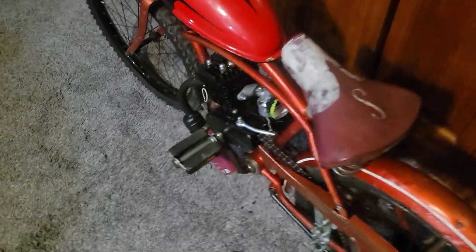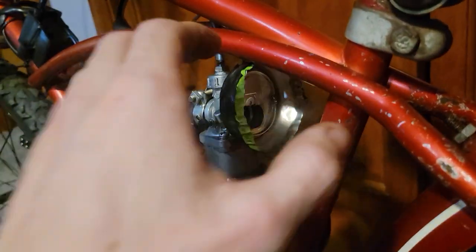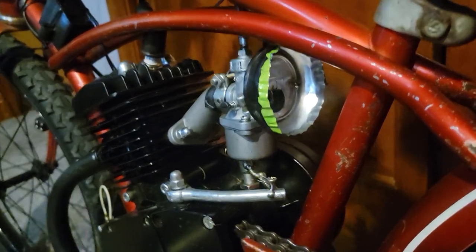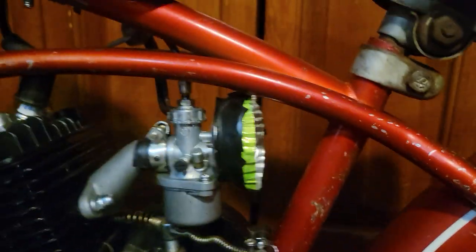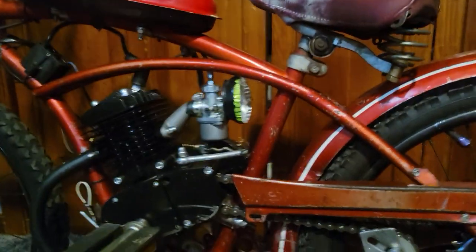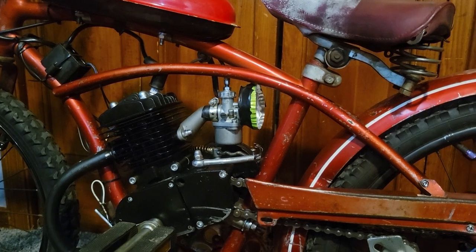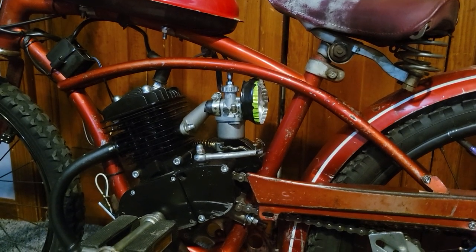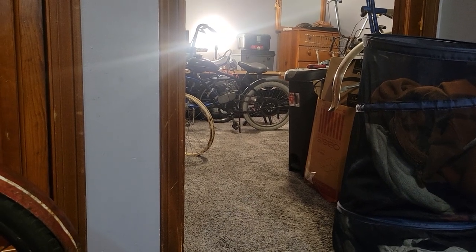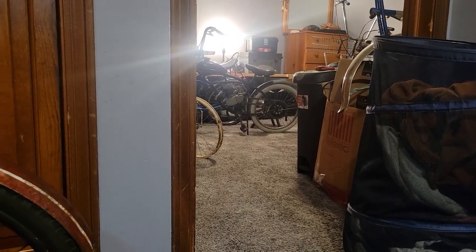Something I did to my carb — this is my own custom attempt at a velocity stack. It probably does nothing; if anything it might restrict my airflow. Who knows, but I like it and I'm keeping it on there. Eventually I'll have something that looks a little more professional, but for the time being that's where I ended up. I don't run an air filter on any of my bikes. Anyone that says that's an issue, I beg to differ — I've had that one for 12 years and it's never had an air filter or a problem, and the top end sides of the piston are spotless. The cylinder walls still have the original cross hatching in them, so I don't know what people are talking about with that.